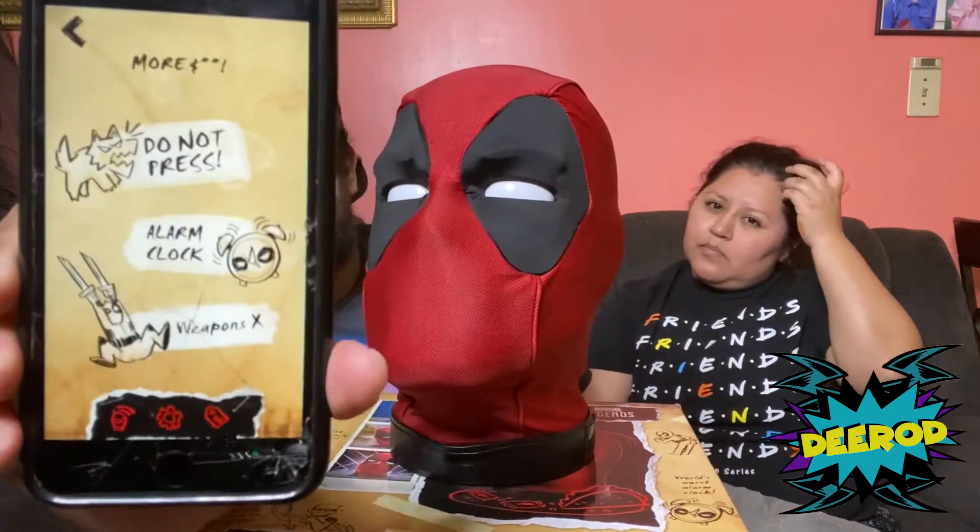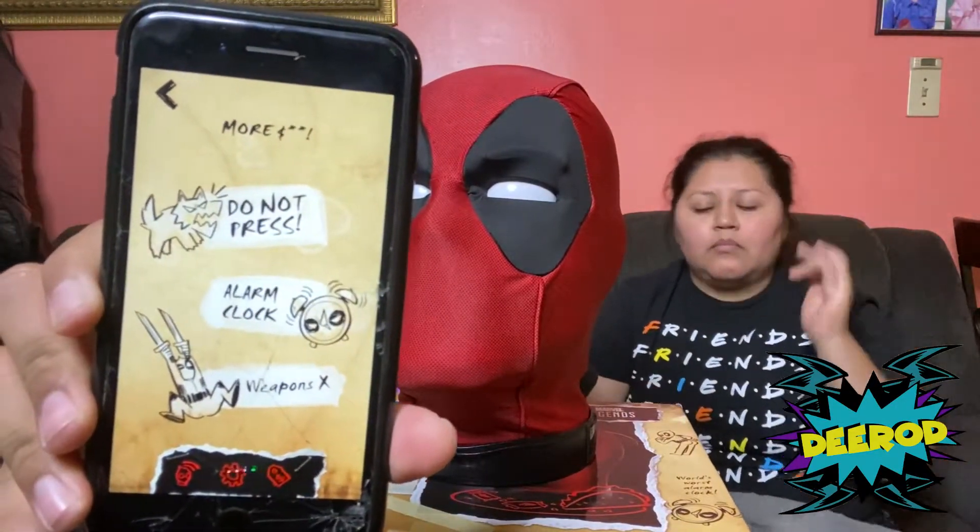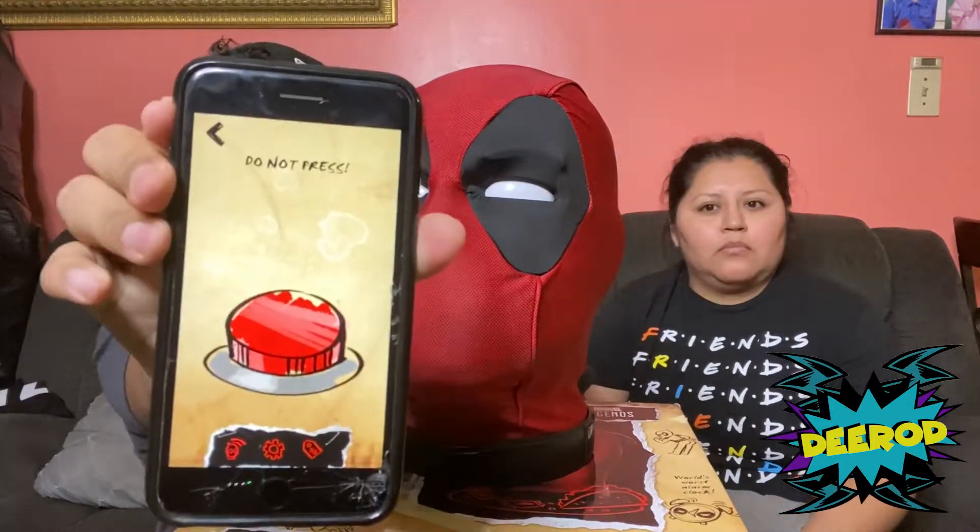There's another feature here — it says 'more stuff' and it says 'do not press.' We are about to press it. It has a red button so we're gonna press the red button.